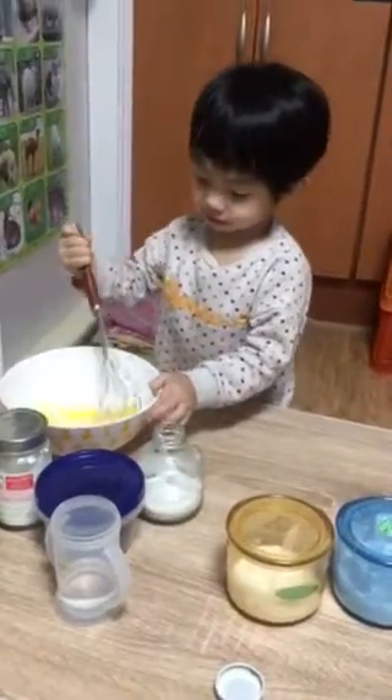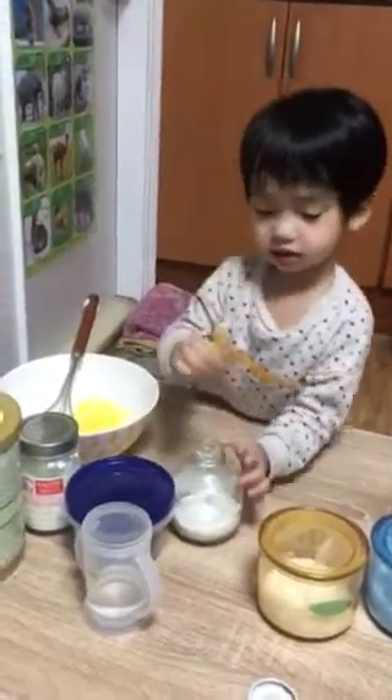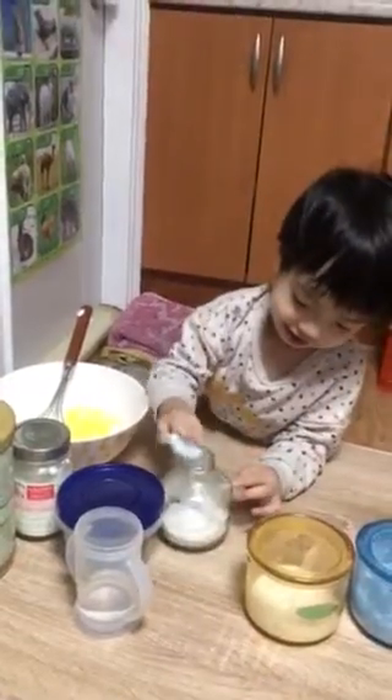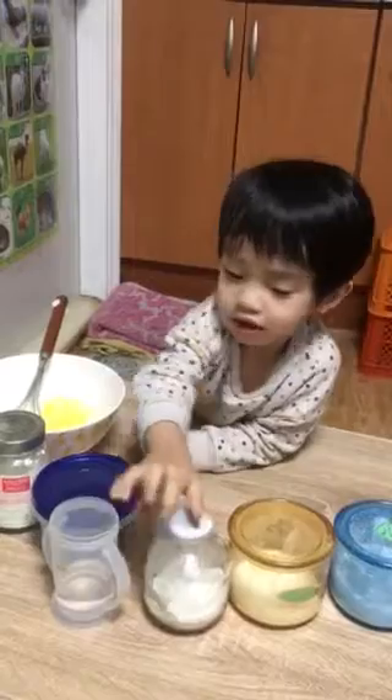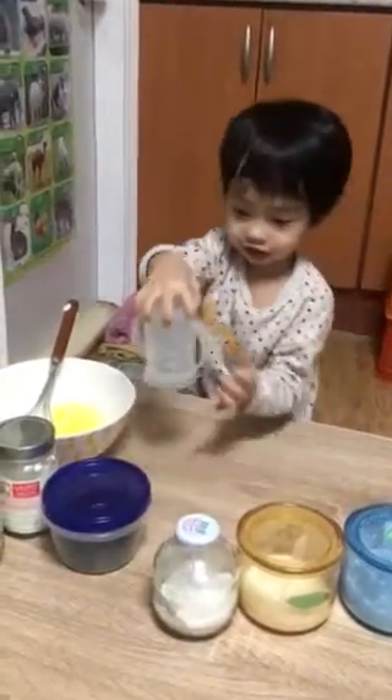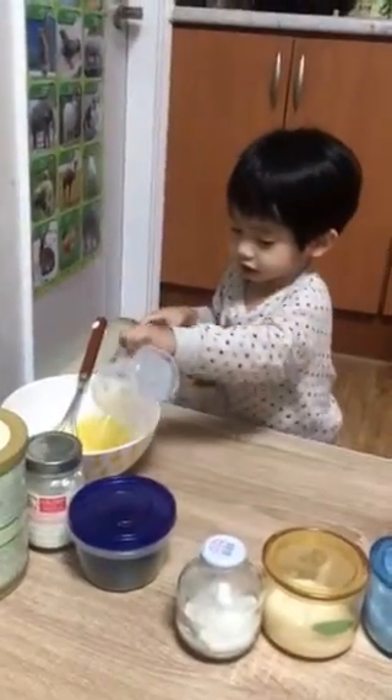My mother is still working on it. Yes, baking soda. Yes, baking soda.